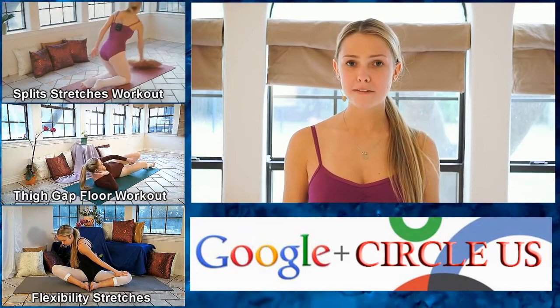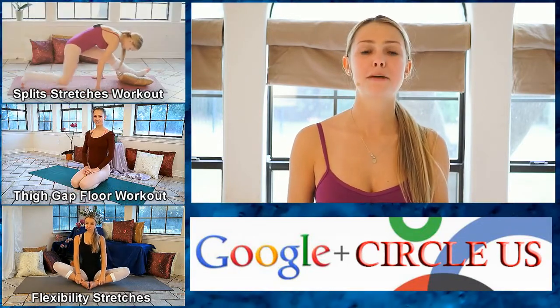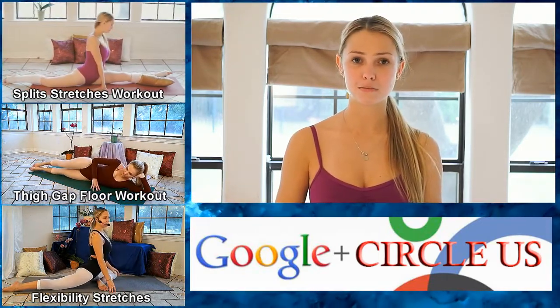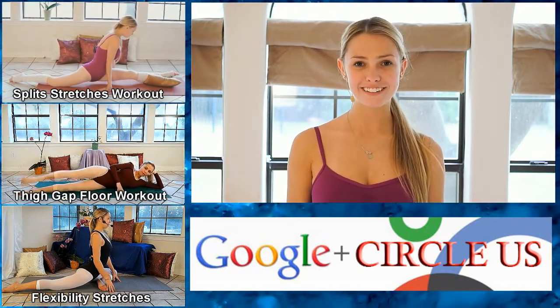Thank you so much for watching my video. If this wasn't enough for you, just go ahead and start it over from the beginning. Make sure to check out my other videos — I have an entire series dedicated to stretching for dancers and working out for anybody that just wants a little bit of a workout. Make sure to subscribe to Psych Truth and like this video. Thanks for watching.